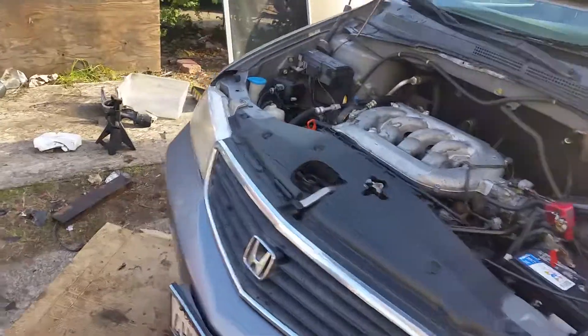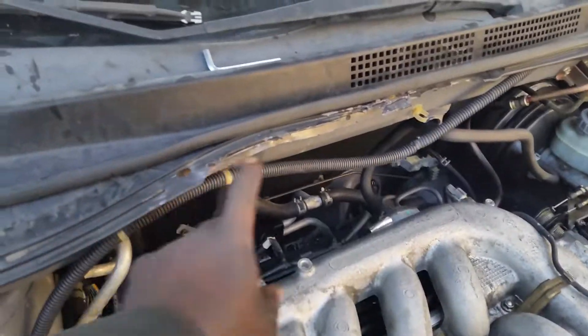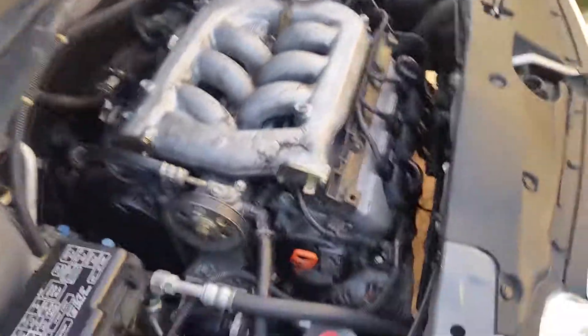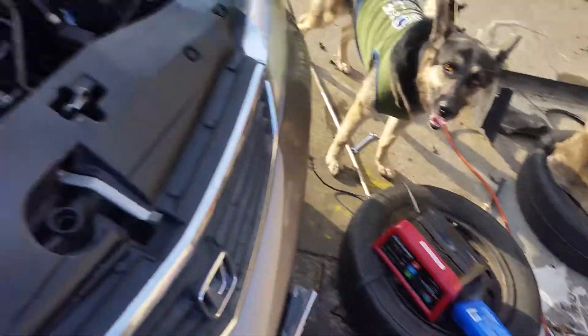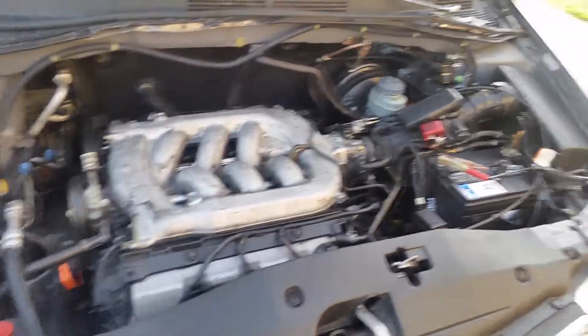All right, what's up YouTube. Got the other motor in here — it was harder putting it in than taking it out. Ended up breaking some stuff putting it in there, didn't do that coming out. Got it in there though. One horrible mess, but that's how I roll.